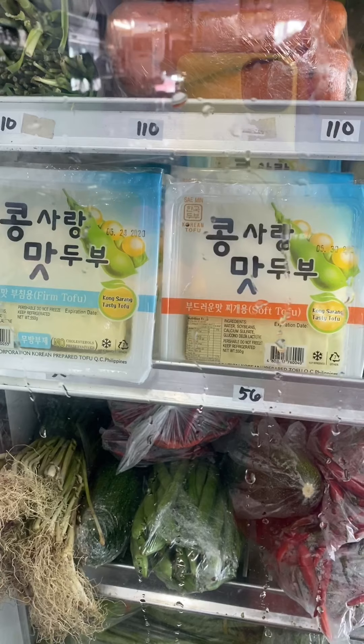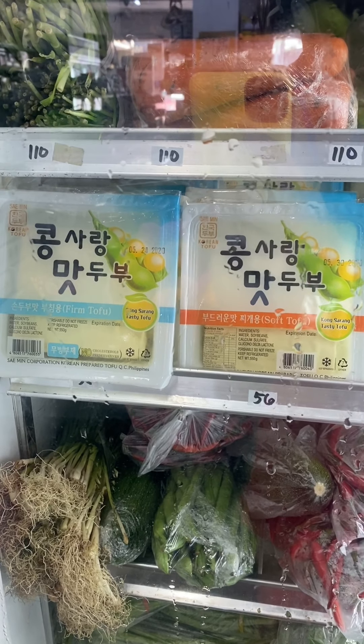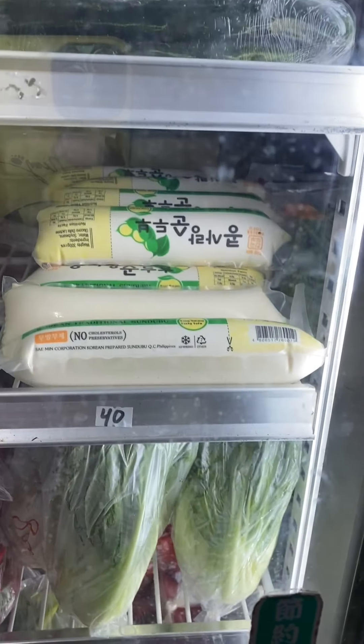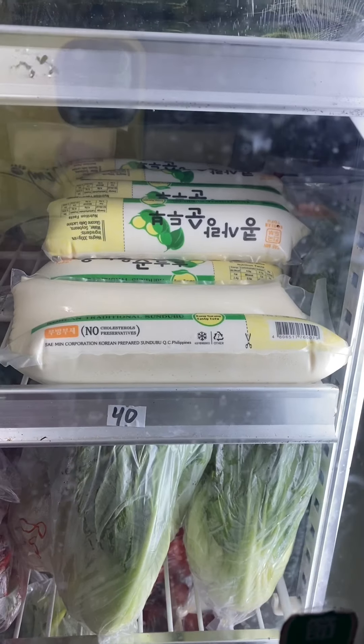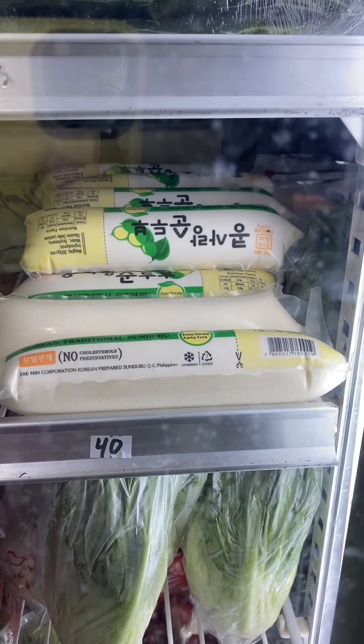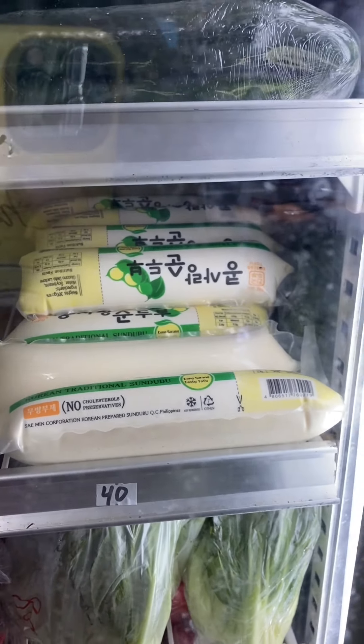Now we'll go to the tofu section. This is firm tofu — they have soft and firm, but I normally use firm in my soups so it doesn't fall apart. And this one is used for sundubu jjigae. I think it's very popular now because of a K-drama — I don't watch K-dramas, so I'm sorry — but next time we'll make this one as well.